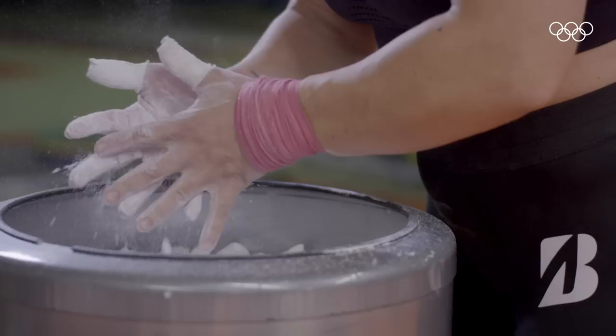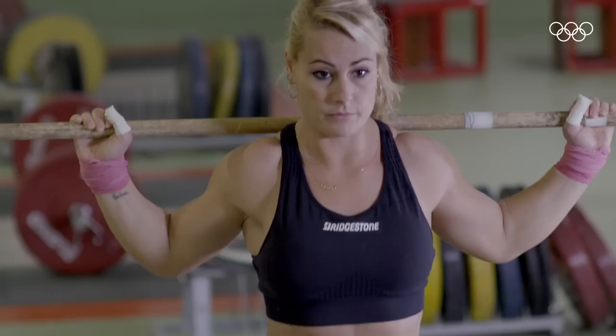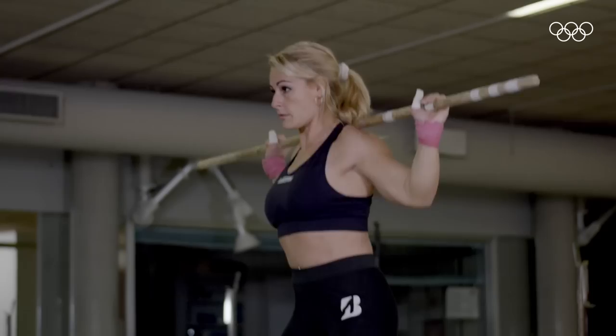My specific training varies depending on the week. It is very particular to practice weightlifting — it makes us faster, more coordinated, and gives more speed to the bar, which is what we are looking for. We are constantly repeating the same movement with different loads to improve what we want to do in competition.